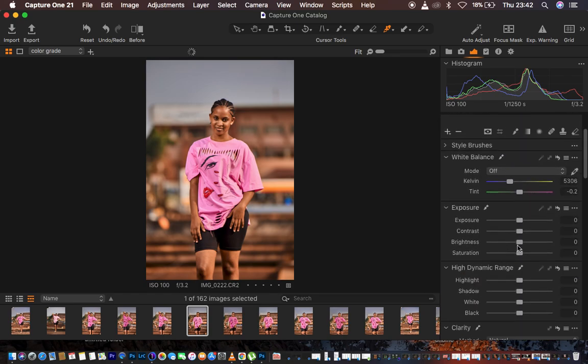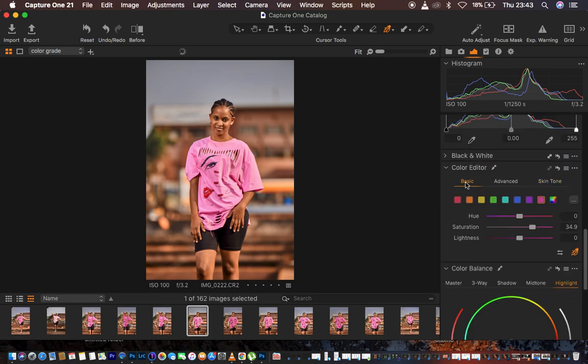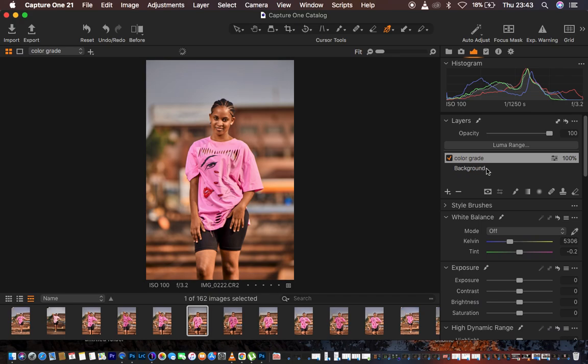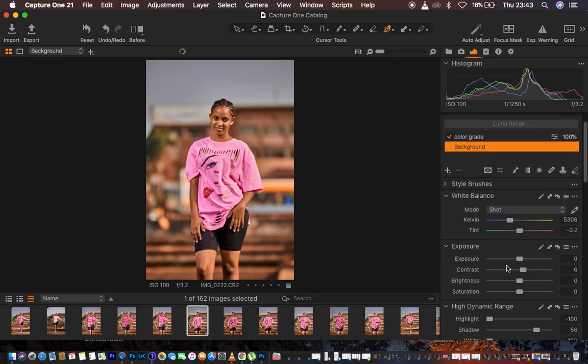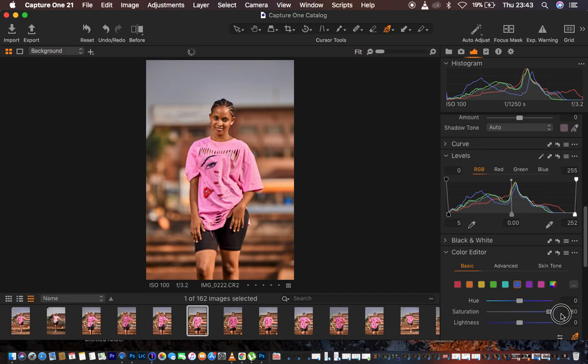Coming back to my Color Grade layer, I feel the model was a little dark so I turn up the shadows a bit more and also do the same for the whites — that looks really nice. I can also go back to the background layer and slightly intensify the blue color, then do the same for the Aquas, turning up the saturation.